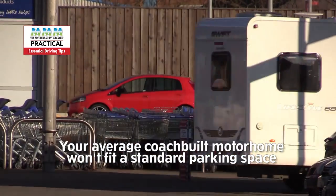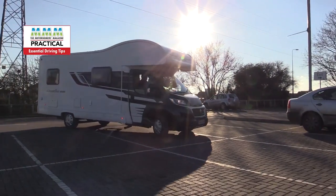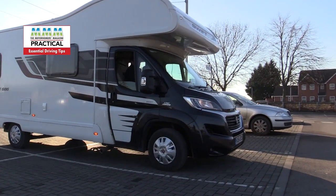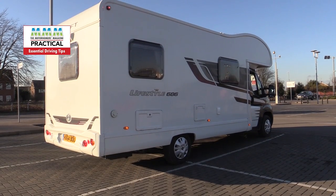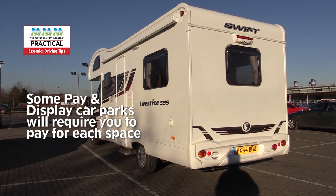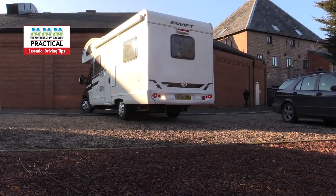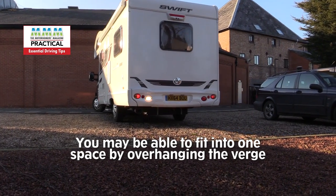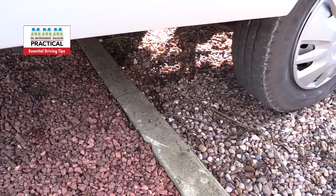When parking, remember that your average coach-built motorhome won't fit into a normal parking space, whether that's a street parking space or in a car park. Somewhere like Sainsbury's or Tesco's you'll easily be able to park a vehicle like this, but you may need to take up more than one space. In a pay-and-display car park you may need to pay for more than one space, but if you can park so that the back of the vehicle is overhanging a verge, you may be able to fit into one space — so look out for spaces that are more convenient for motorhomes.